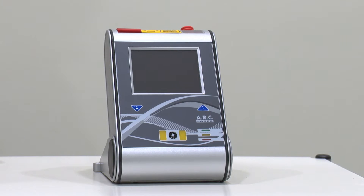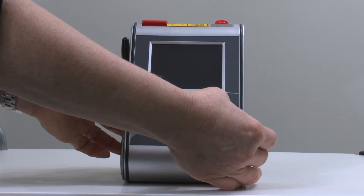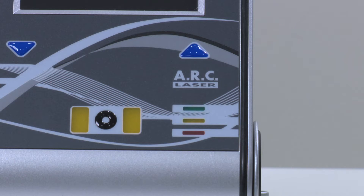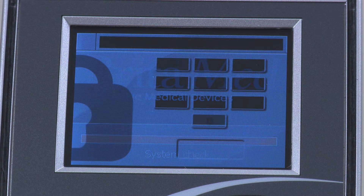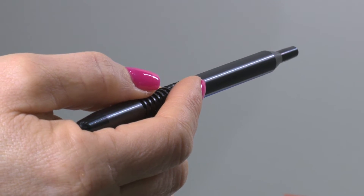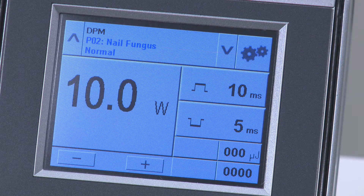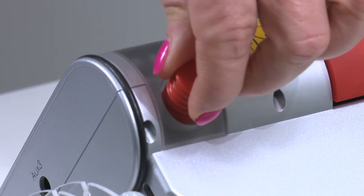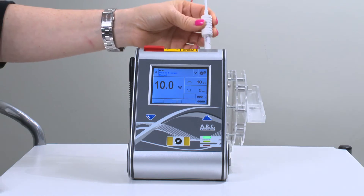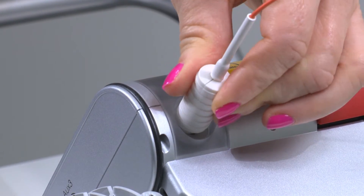To turn the device on, first make sure the emergency switch is fully pulled. Next, press and hold the two arrow buttons at once until the green light begins to flash. The device is in startup mode and the LCD screen will light up. When the password screen appears, take the stylus pen provided and enter the password. The default password is 0000. Remove the red plug from the top of the device and attach the hand piece portion by inserting, pushing down, then twisting until you feel it drop into place.